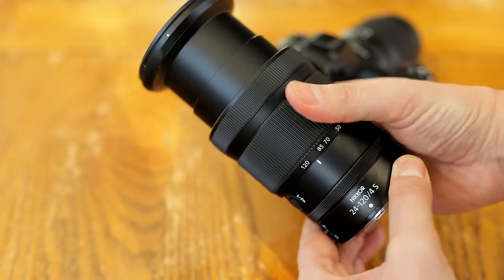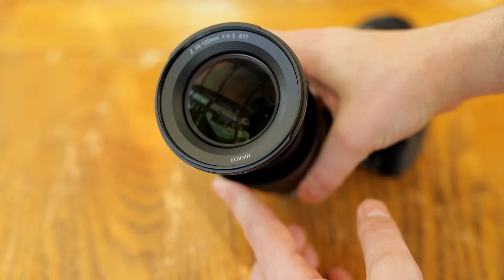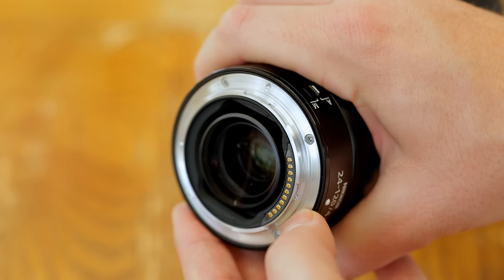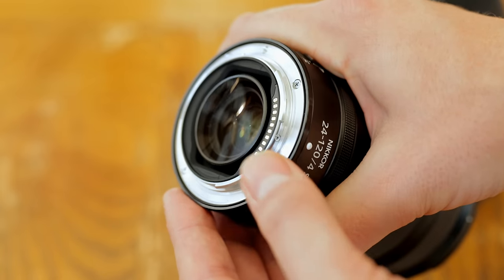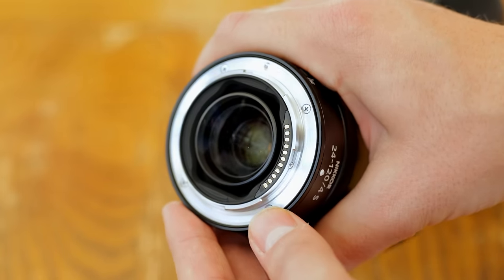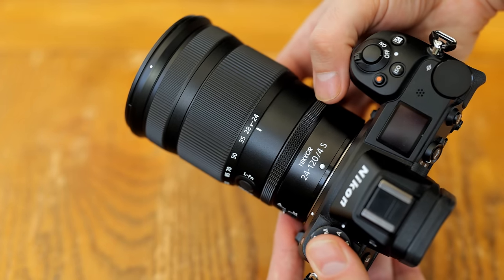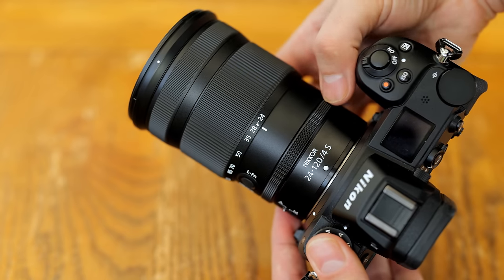The lens's body is mostly made of plastic, keeping the weight down to a reasonable 630g, so it's not too heavy, although the rear section is made of metal. There's a weather sealing gasket around the metal lens mount, and Nikon marketed it as being dust and moisture resistant. On the lens's body, we are treated to a variety of controls, including an auto-manual focus switch, a smooth-turning customisable control ring, as well as another customisable function button on the side.